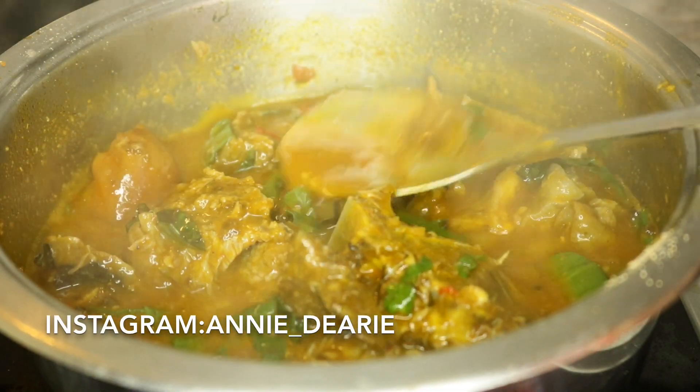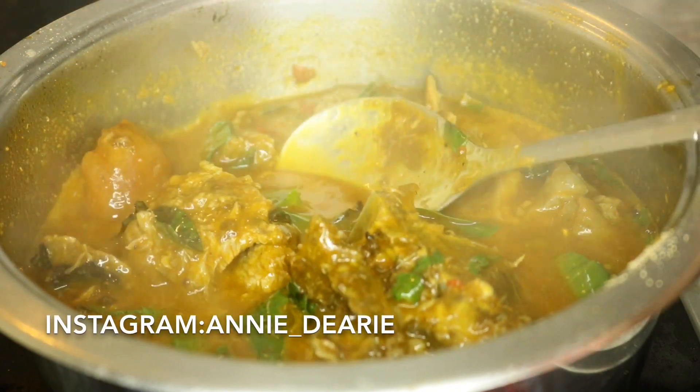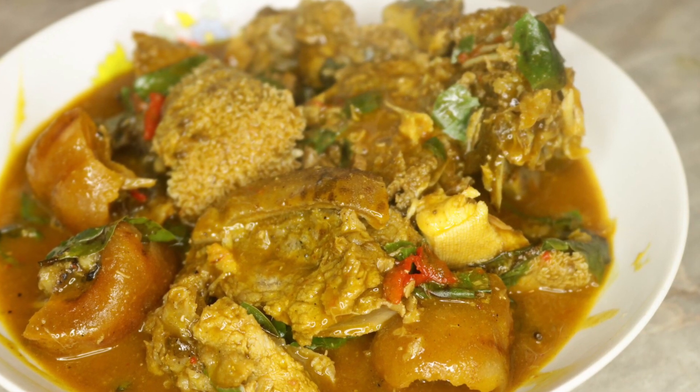Hello guys and welcome back to my channel. In today's video I will be sharing with you all how I made this oha soup. Oha soup is mostly eaten by the eastern people of Nigeria, the Igbos.